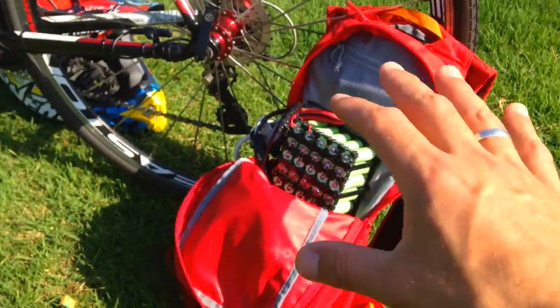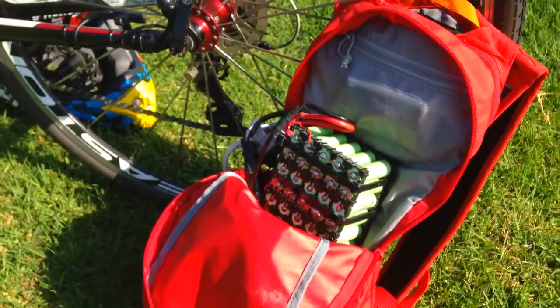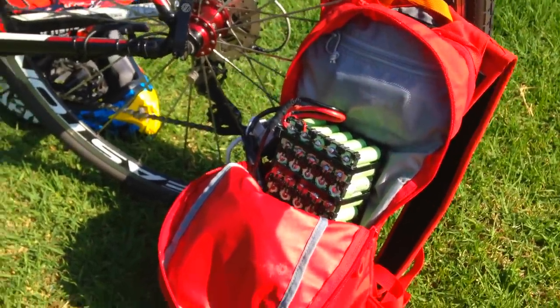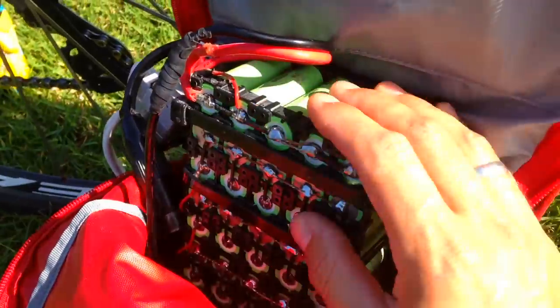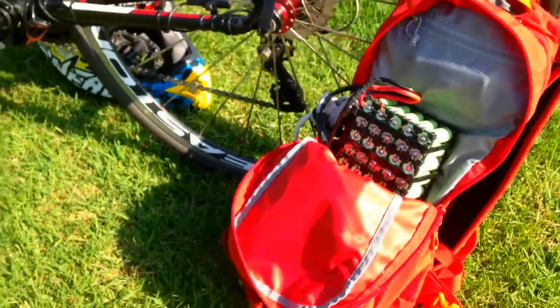This is my backpack with my battery pack inside — it's not a bomb, it's just my 18650 PF cells. This is my handmade, homemade battery pack. I think this thing is built for speed.